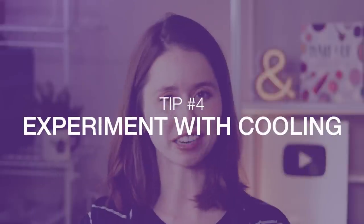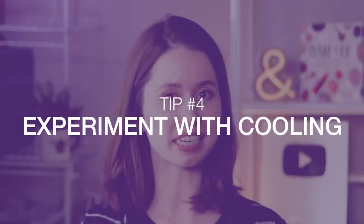And tip number four, our final tip for today, is to experiment with different cooling methods. Sometimes making something seem expensive is as simple as doing something a different way than other makers are doing it. If you've ever looked at a body butter product, looked at the ingredient list, and thought there's no way there's enough hardener in this formulation for it to be as solid as it is — that is almost certainly a specific cooling method at work.